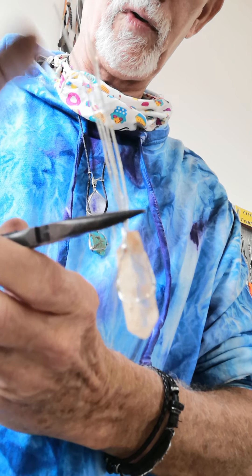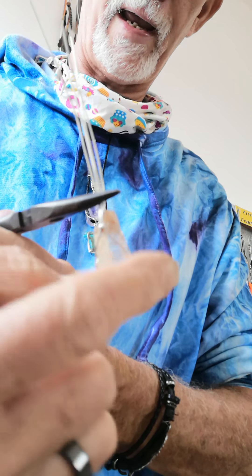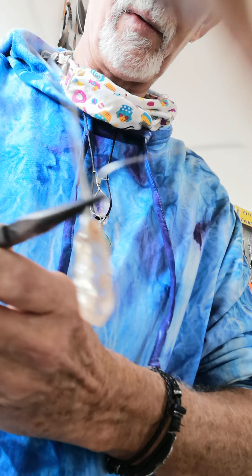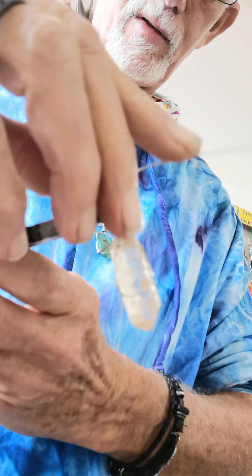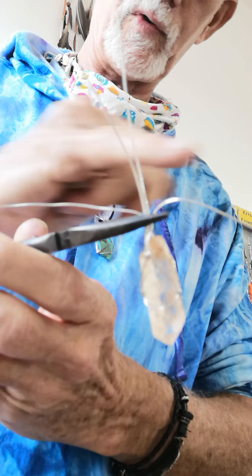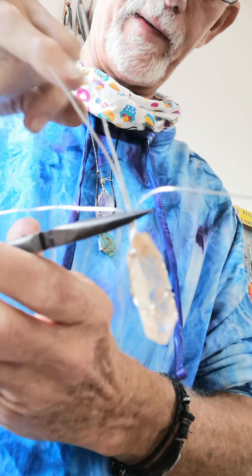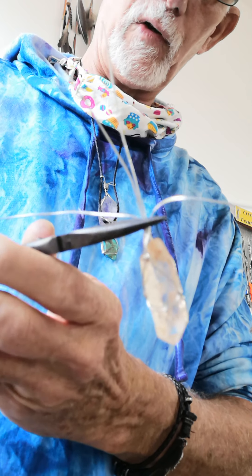So now what we do: I've crimped it here — this is all caged in nicely. You're then going to put two pieces out. These two at the top we're going to make into the loop so you can put your string or your chain through. And these pieces over here we'll wrap around the crystal. I'll show you once I've actually done the loop.